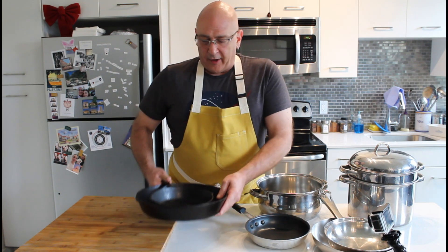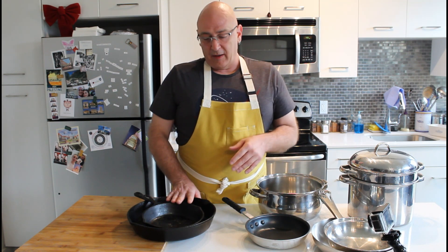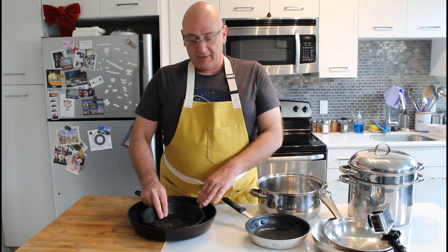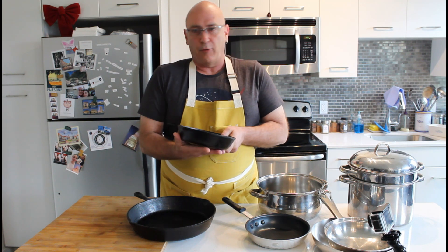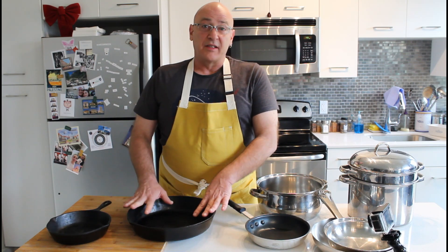Finally, cast iron. These cast iron pans have been with me for about 25 years. They talk to everything I just talked about — they are heaven. They conduct heat really well; they actually keep the heat even throughout the pan. They are extremely functional and of course oven safe, which is very crucial because a lot of cooking we're going to be doing will involve searing and then putting it in the oven to finish.